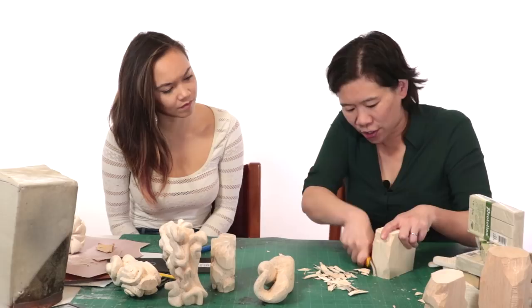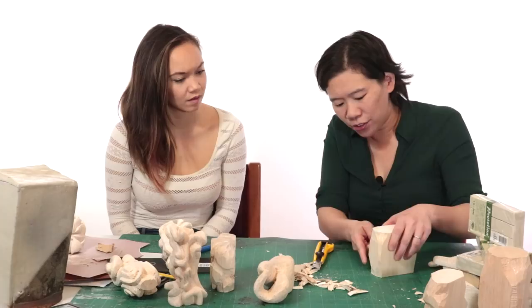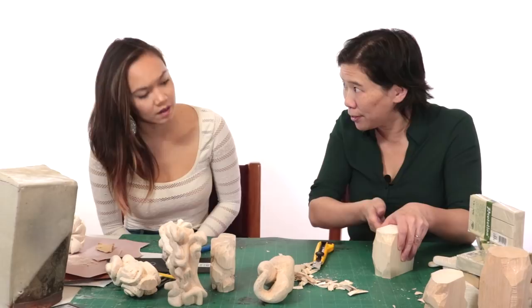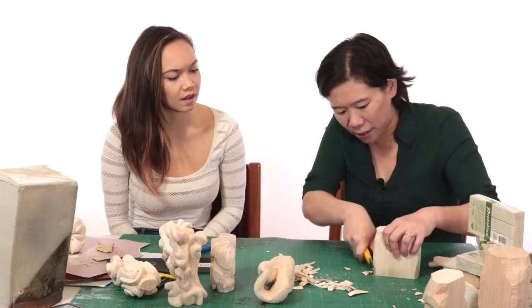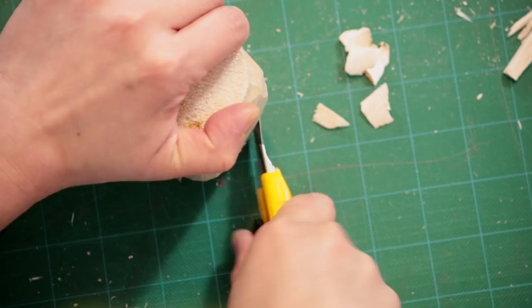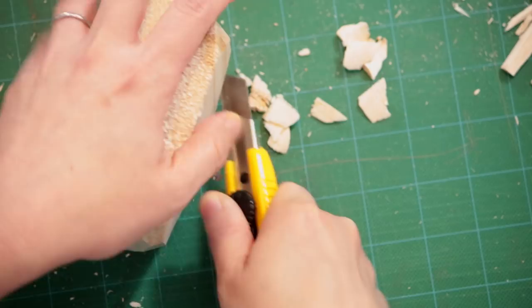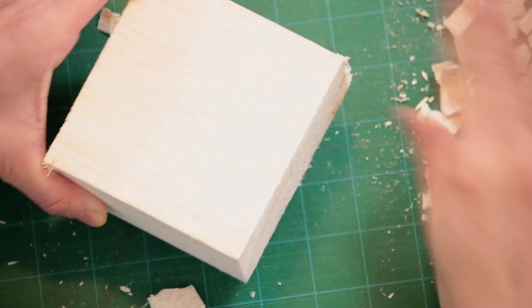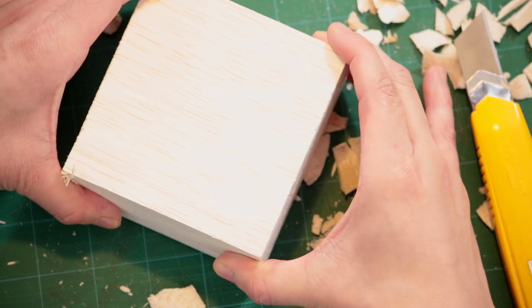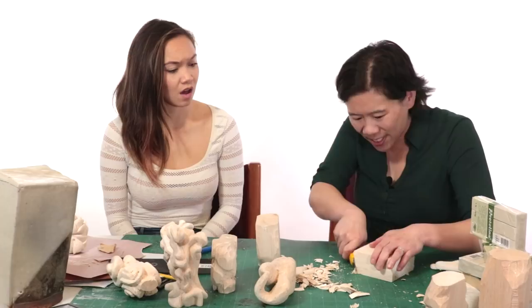Do you notice how down here I'm starting to cut at a more dramatic angle? In the beginning you're just cutting straight down, but now I'm cutting at a diagonal so I can really round off the bottom. If I just cut straight, I'll end up with a very blocky form. So now I'm making shorter cuts at a more severe angle. You want to carve with the grain of the wood — see how the grain is going up and down? If you try to carve against the grain, it's so much harder. But going with the grain, it's so much easier.